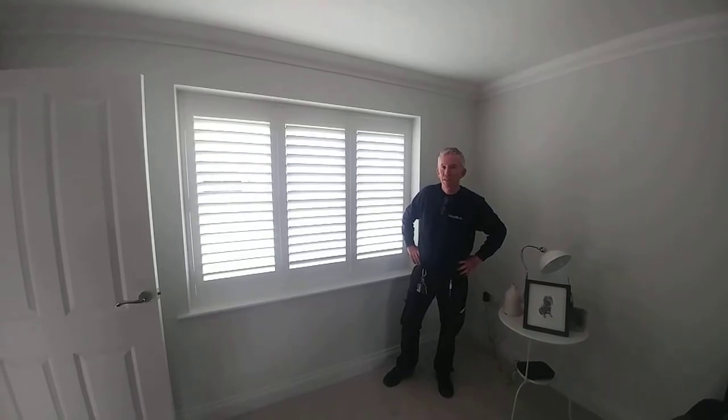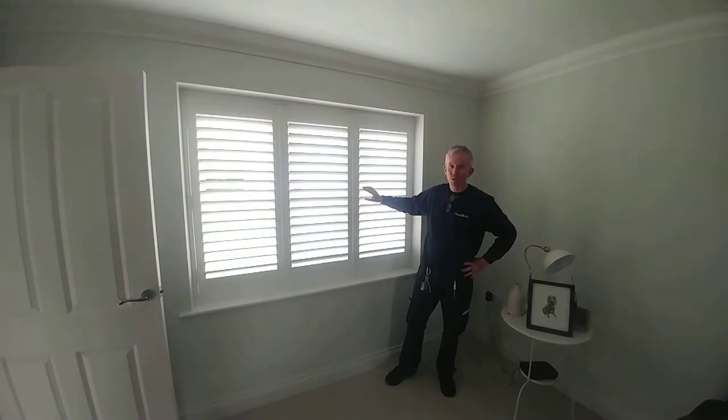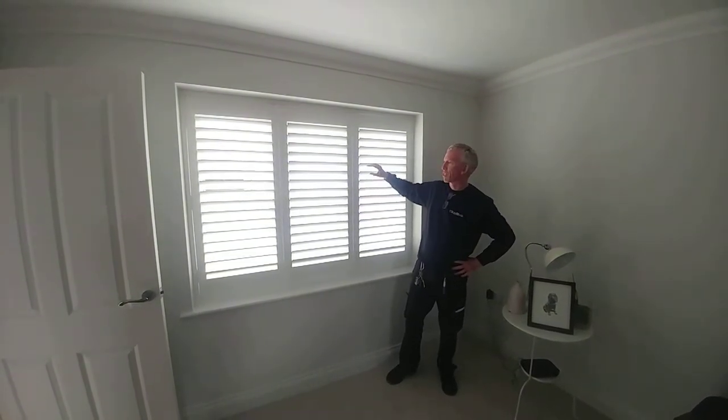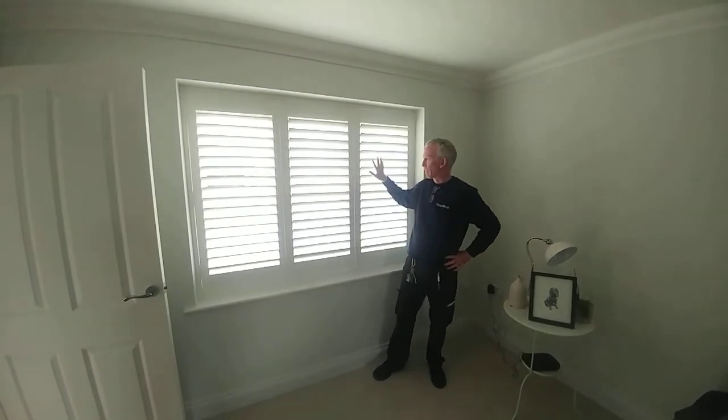It's Paul and we've just fitted some plantation shutters in this lounge. They're 76mm slats, full height, and we've got a left-right-right configuration.